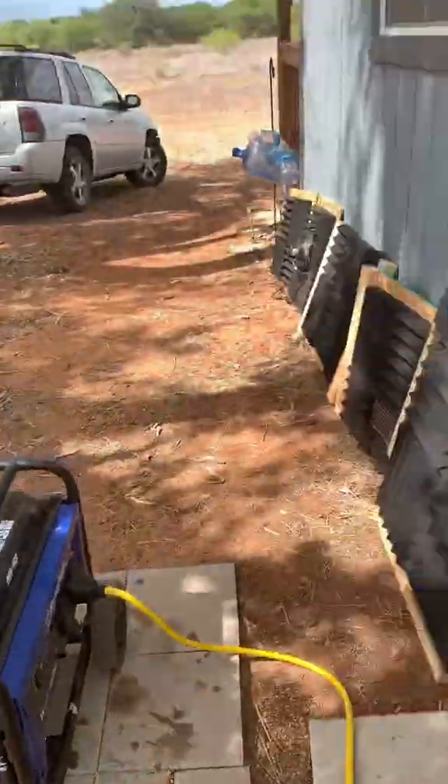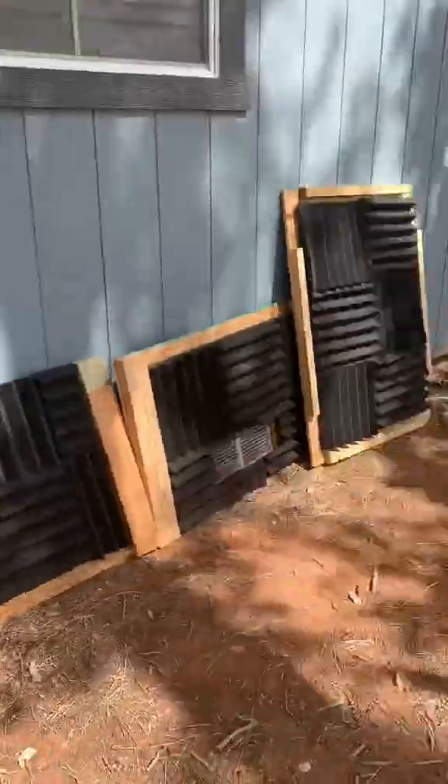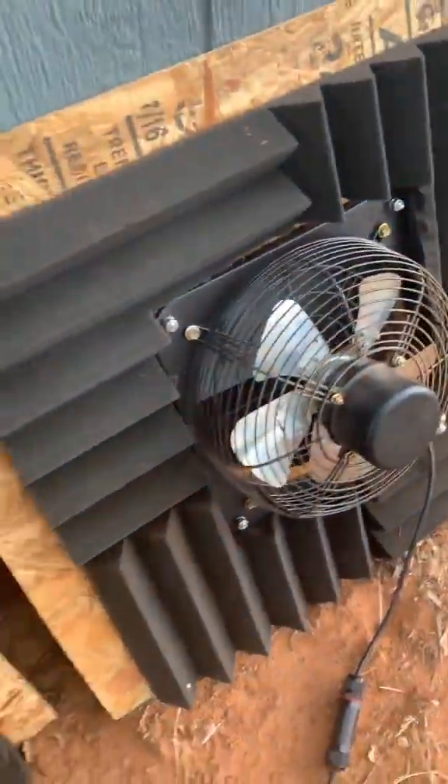Welcome back! Time to get this generator box put together. This box was built using one 2x4, some half inch plywood, some soundproof padding, and this industrial heat exhaust fan.